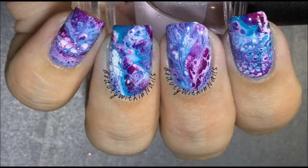Welcome back to my channel, or if you are new here, hello, my name is Ashley. I do nail art, and in today's video I'm going to show you these galaxy fluid nail art nails. So without further ado, let's get into it.